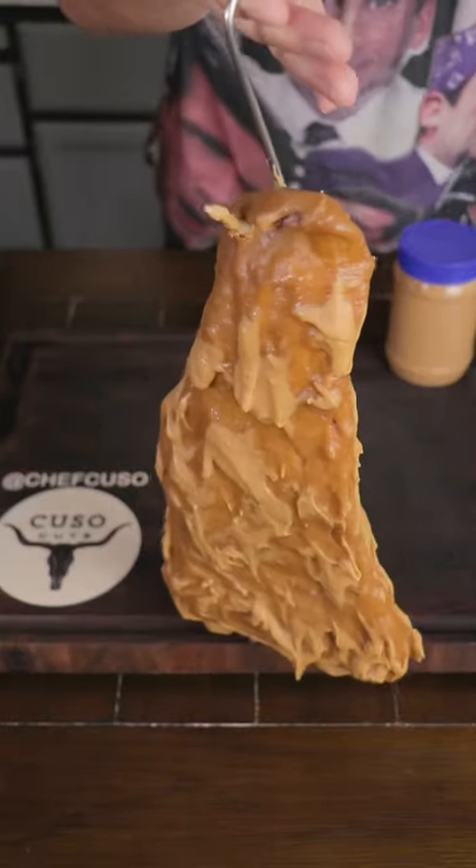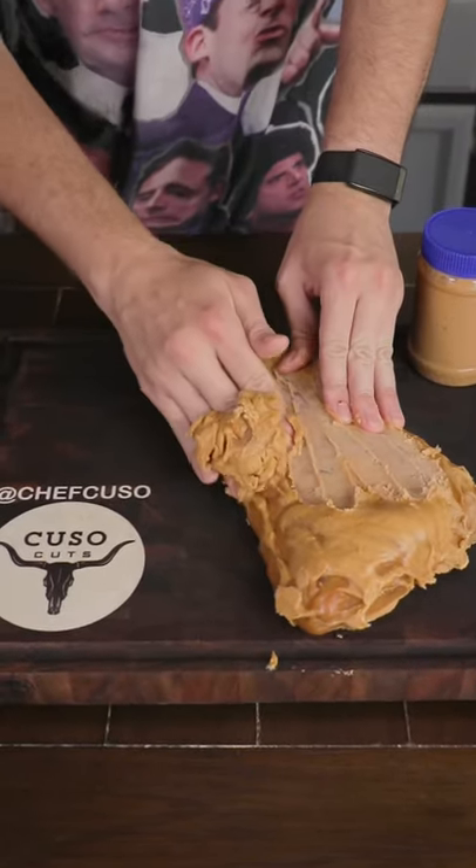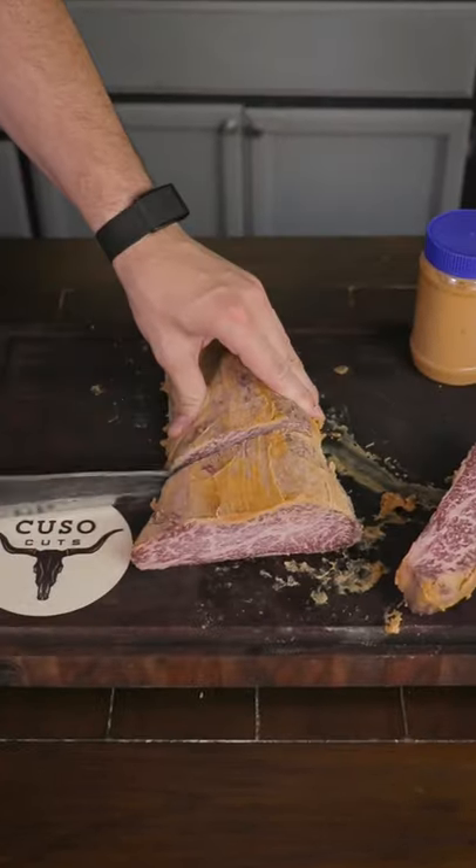Now we're left with this Frankensteak-looking thing. We want to get some of that external hardened peanut butter off. Now we're going to cut into it and see what we got inside — absolutely rowdy marbling. What the hell, this is crazy.